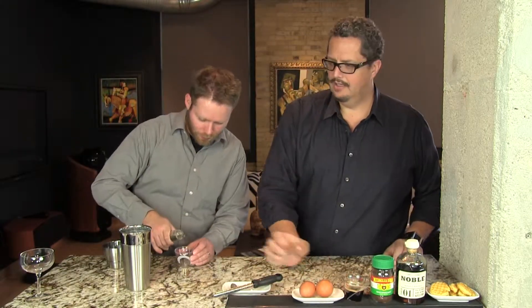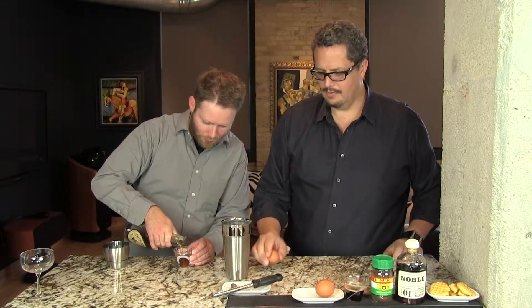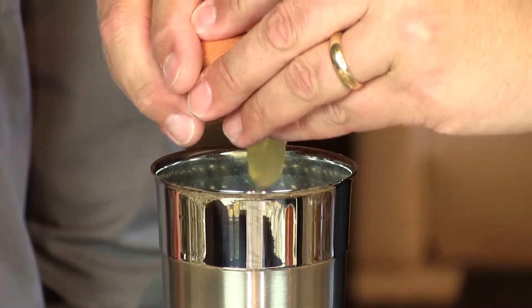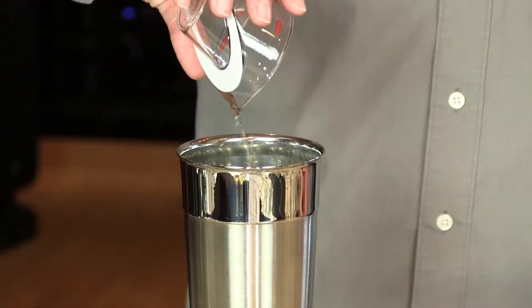We're going to throw all this into a cocktail shaker. I'm going to throw the egg in there while Phil's getting ready for the bourbon — one whole egg. This is actually a take on our coffee flip. It's a flip because it has an egg.